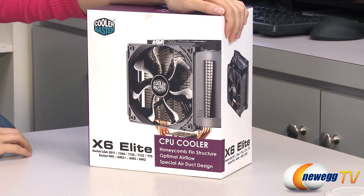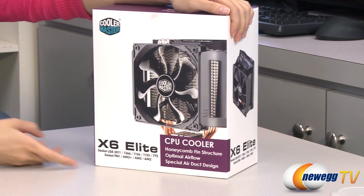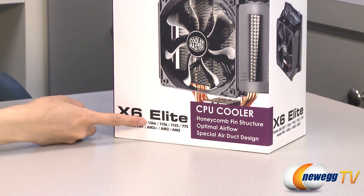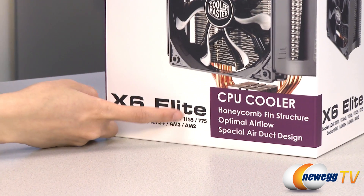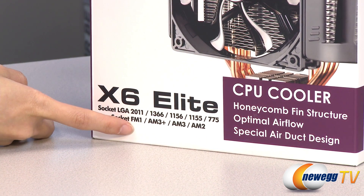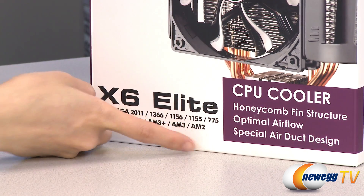A couple things I want to mention before I dig into the box: this cooler is compatible with Intel sockets LGA2011, 1366, 1156, 1155, and 775, as well as AMD sockets FM1, AM3+, AM3, and AM2.